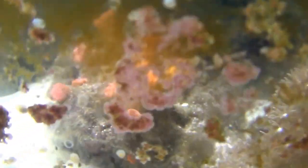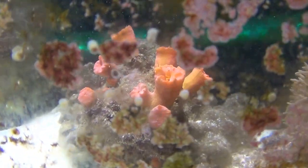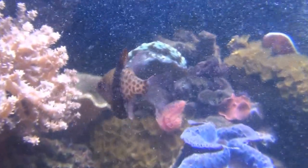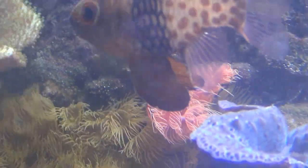Down here is another sun coral — you can see it right there. That one's doing really well down there; it gets enough light but not too much. There's my feather duster, and back here I've got a cocoa worm by that pajama cardinal — a pink cocoa worm.